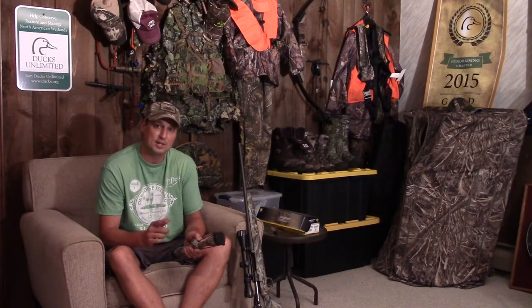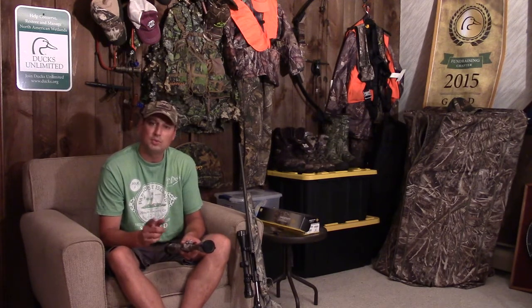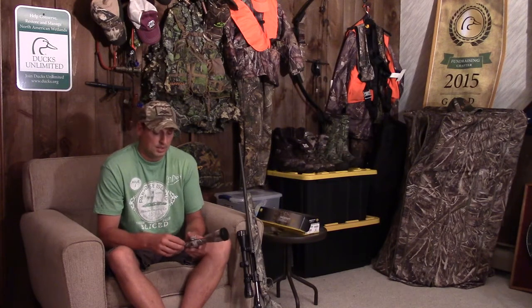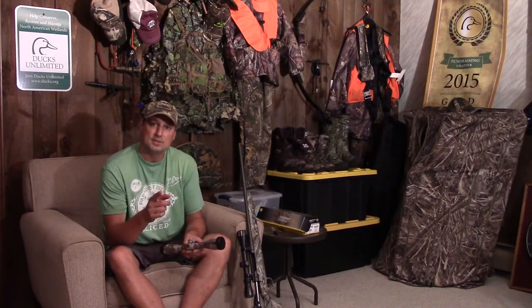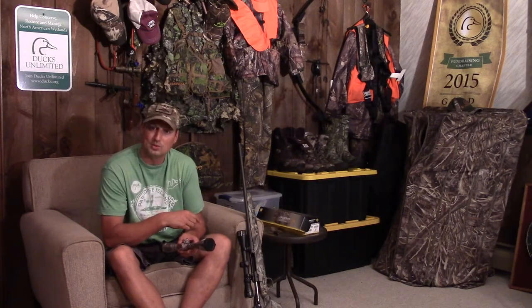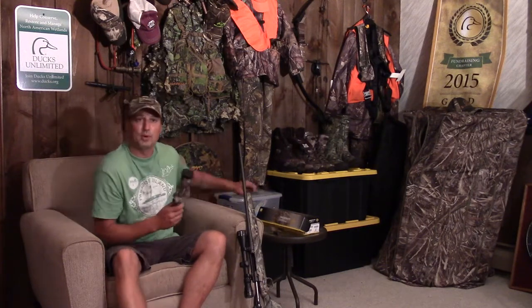This is Cubby with Camp FU. Stay tuned, don't forget to like the channel, subscribe, and follow us on YouTube and Facebook — I believe we have Instagram too. Keep it safe, keep it legal, have a good time, and don't forget to support your local conservation. Peace out guys — I'll talk to you real soon. Let's see what we've got going with this rifle.